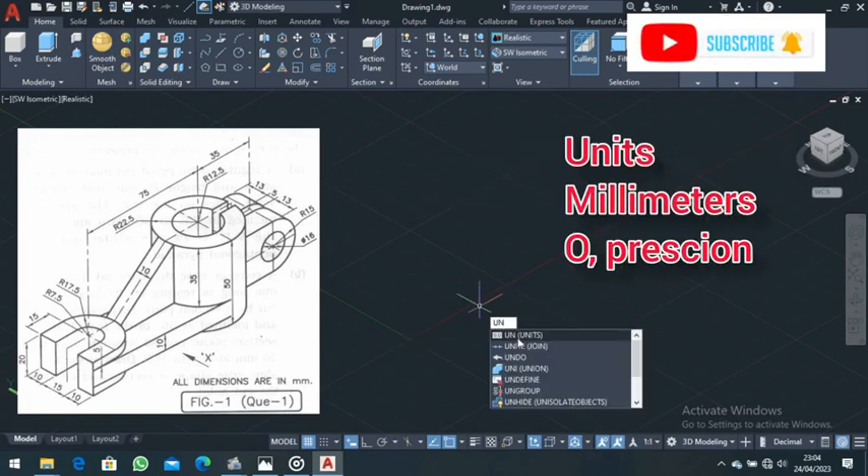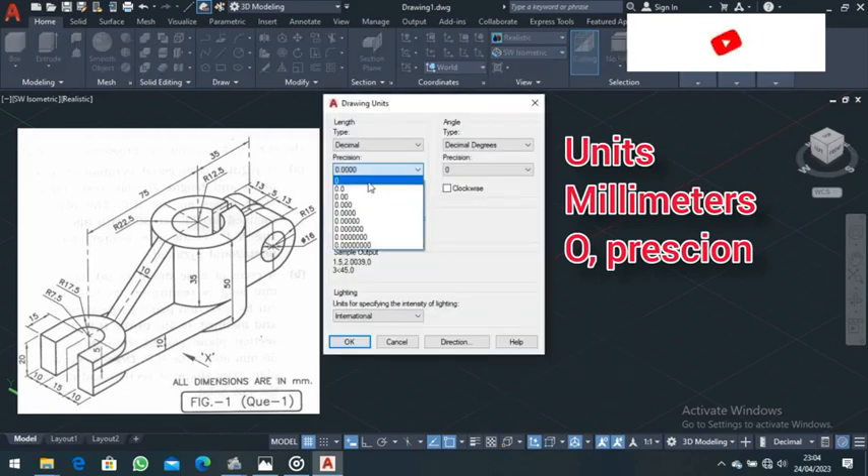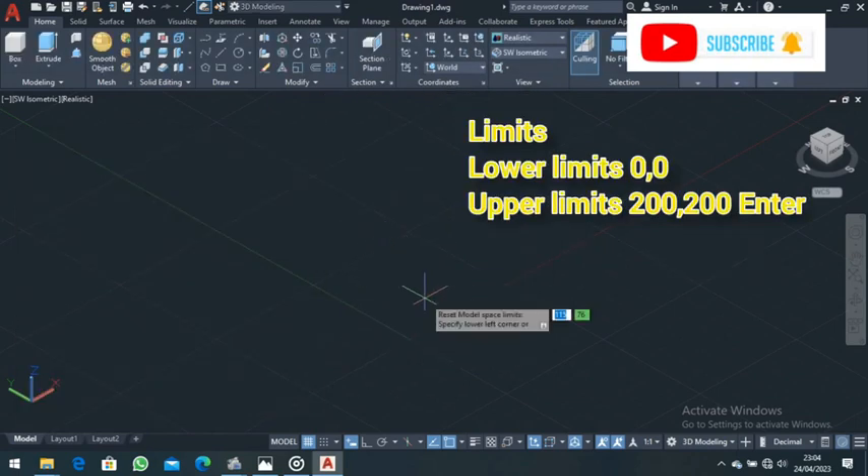From there, type Units and make sure the precision is set and you are in millimeters, then press OK. Next, type Limits — the lower limit is zero comma zero, and the upper limit is 200 comma 200, then press Enter.